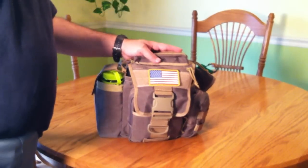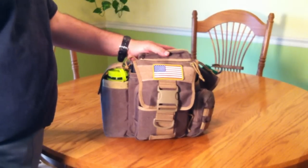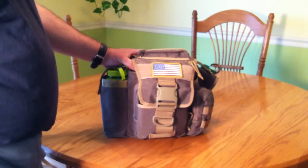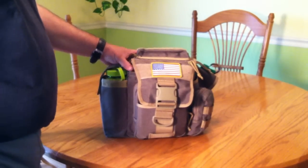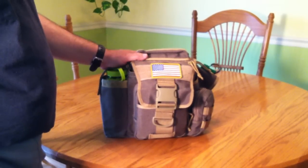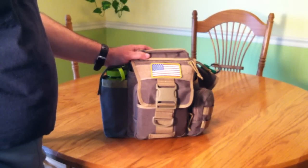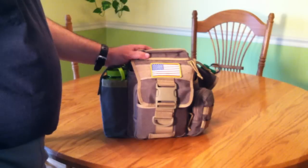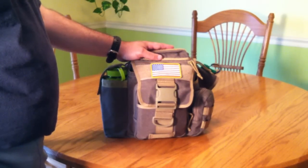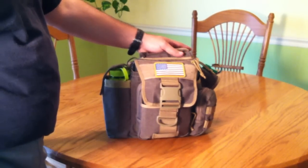Hey YouTube, yet another Maxpedition Jumbo review. It's been a while since I did some YouTube videos, so just one more thing I wanted to add. I've always been hemming and hawing about whether I really wanted to get a Jumbo, and I'm glad I did. For what I use this as my EDC — when I'm not going to work, just kicking around town or running up to the gym — this is the perfect bag. It just easily tosses in the car and goes with me.